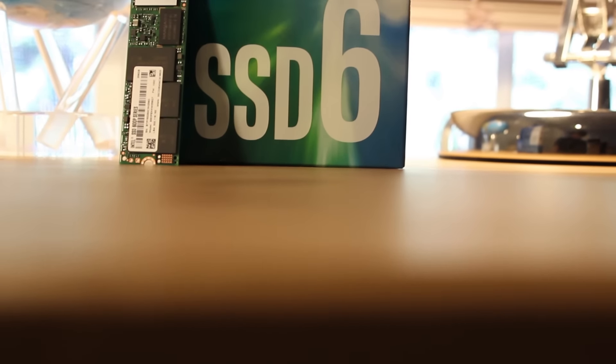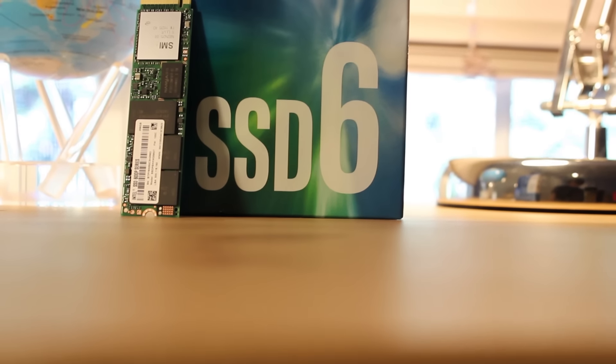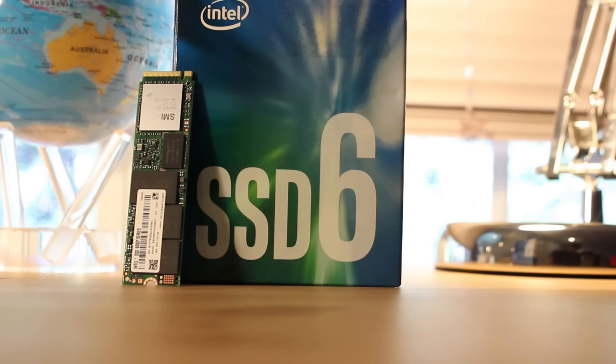Hey guys, it's Charles from Techalways, and today I'm going to be reviewing Intel's 600p M.2 NVMe SSD. So let's get right into it.